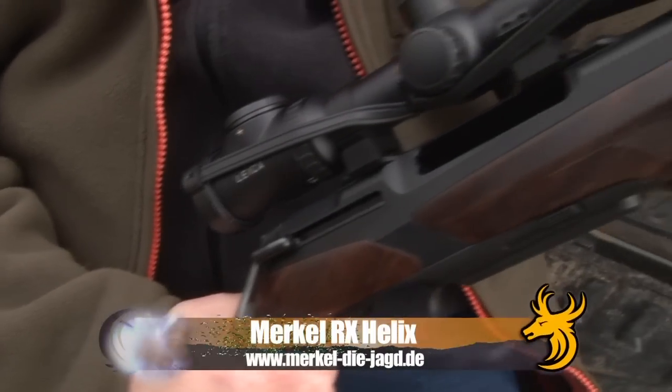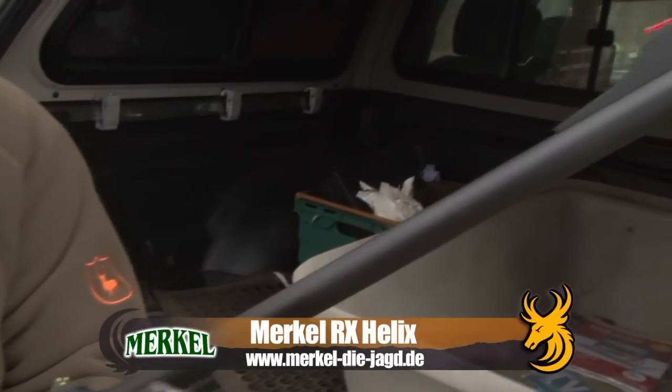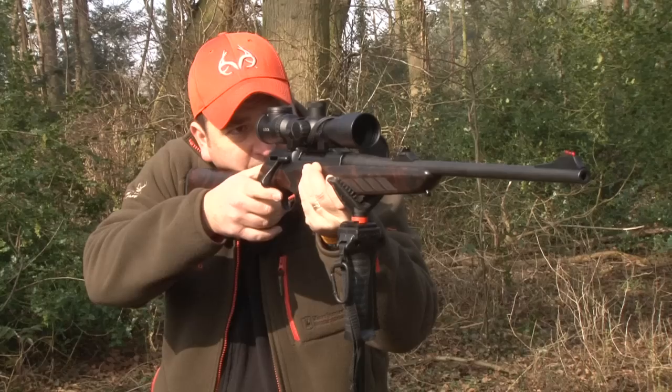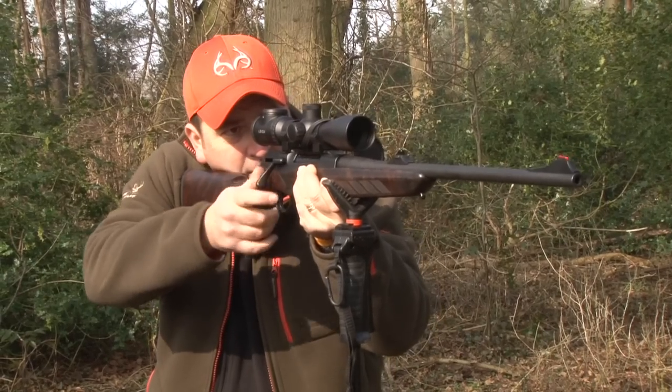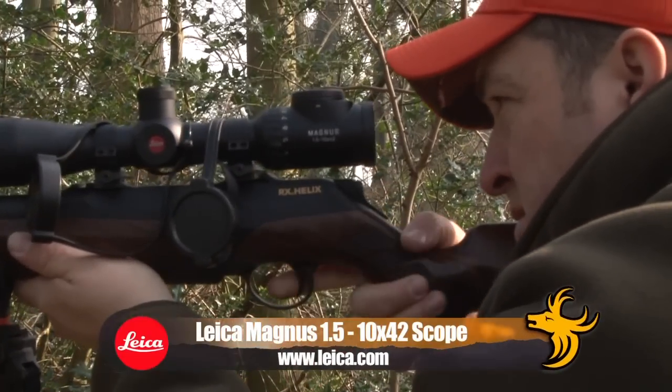Welcome to Team Wilds Gear. This week we're going to take a look at this — the awesome Merkle RX Helix, chambered in the ever popular .30-06 Springfield. The guys over at Merkle say they set out to develop the hunting gun for the 21st century, and this is what they came up with.